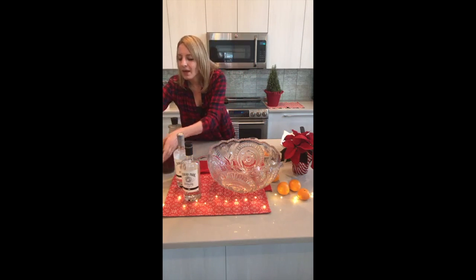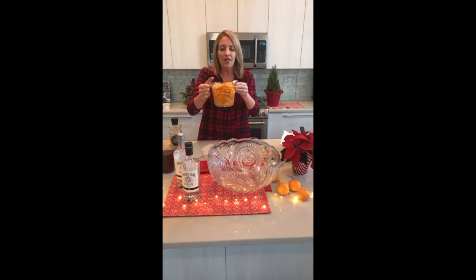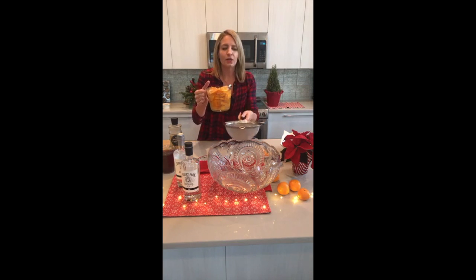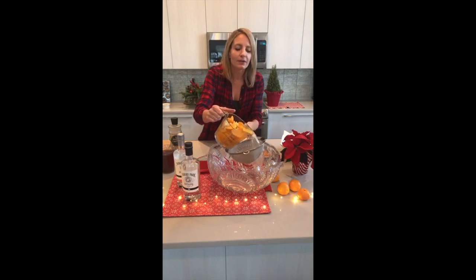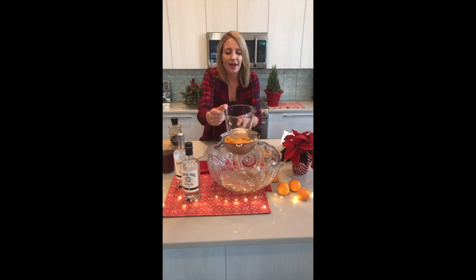My first tip: infuse your booze. So what I did here — three cups of gin, and I've been soaking it with some sliced clementines and chopped ginger. The reason you want to infuse your booze is it's going to give a really cool flavor note in the background for your punch or your cocktails without adding a lot of sweetness.